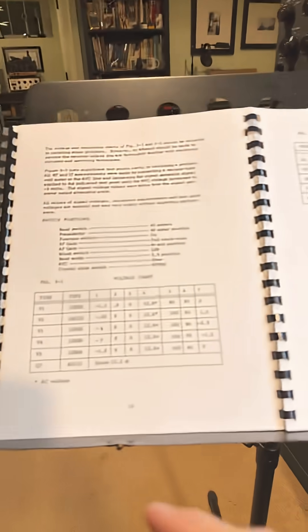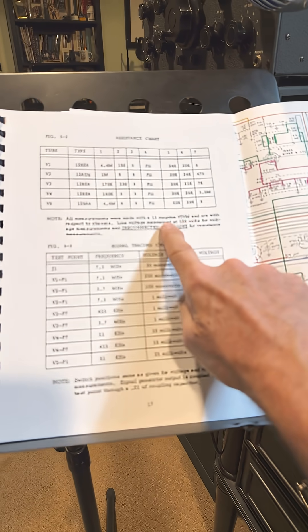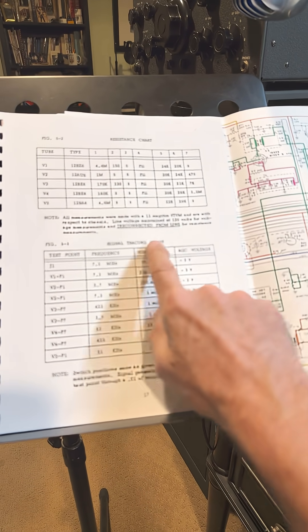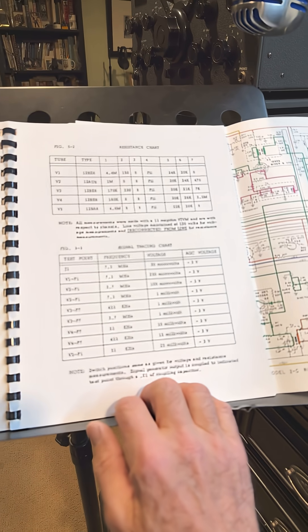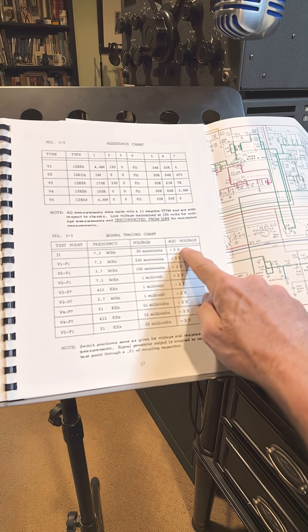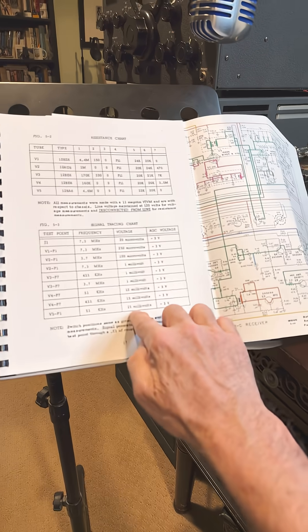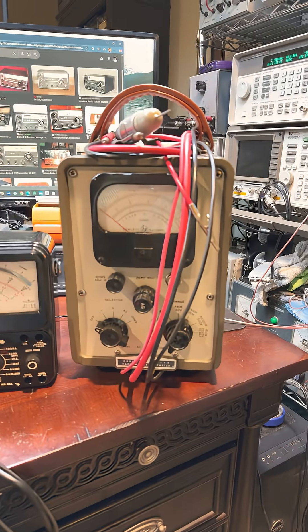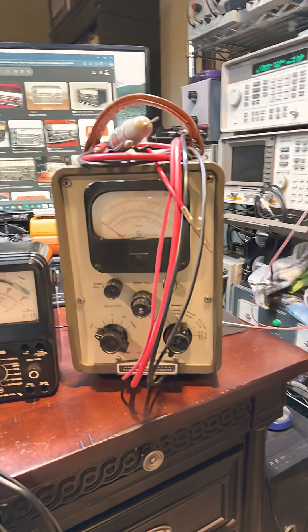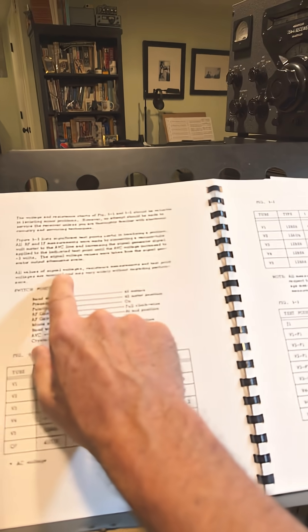If we look at the manual here, it says that all measurements are made with an 11 megaohm vacuum tube voltmeter, and that a signal generator is used to get negative three volts on the AGC — automatic gain control — voltage line when these measurements are made at these various test points. And so I have a beautifully restored HP 410B vacuum tube voltmeter for that very purpose.